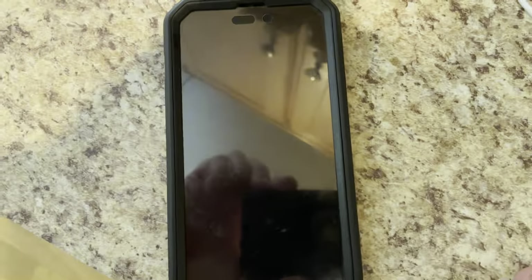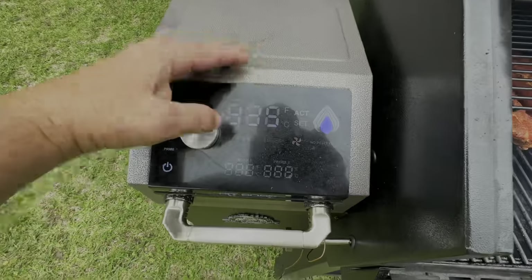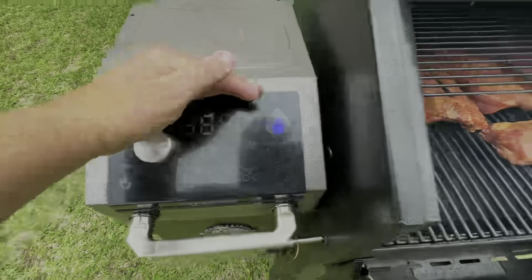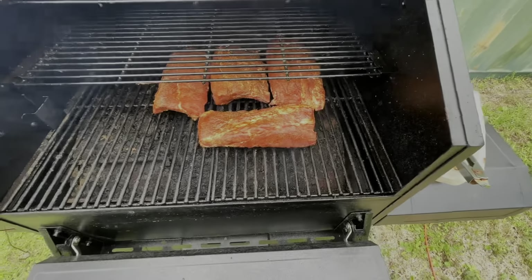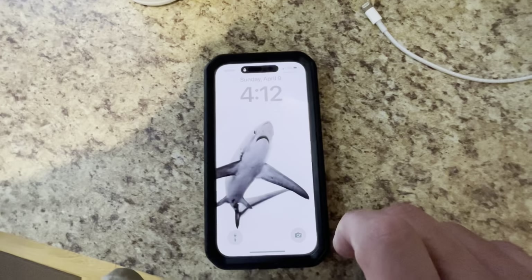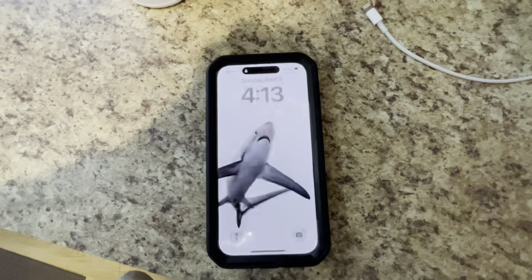It's almost 2:30. Ribs are going on. We're just going to run them on the smoke setting for probably about an hour and a half, maybe two hours. All right, a little after four we're going to start cooking — up until now we've just been smoking.